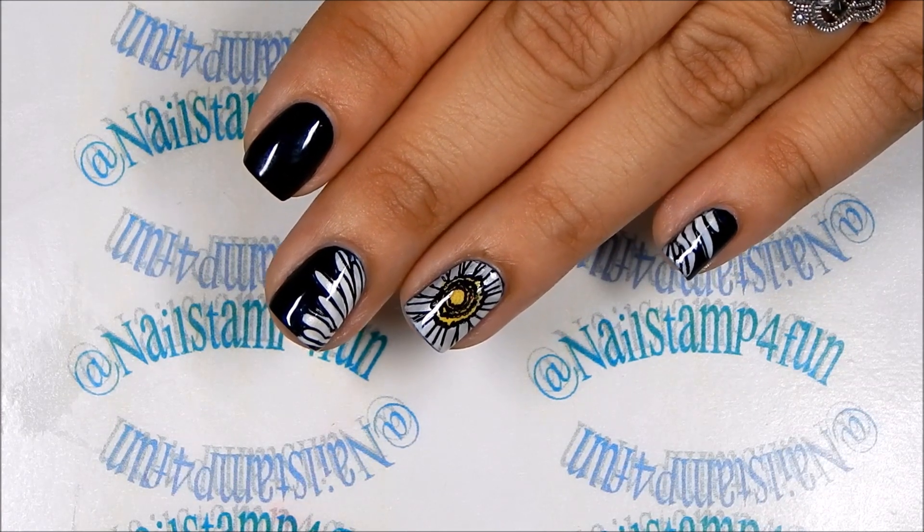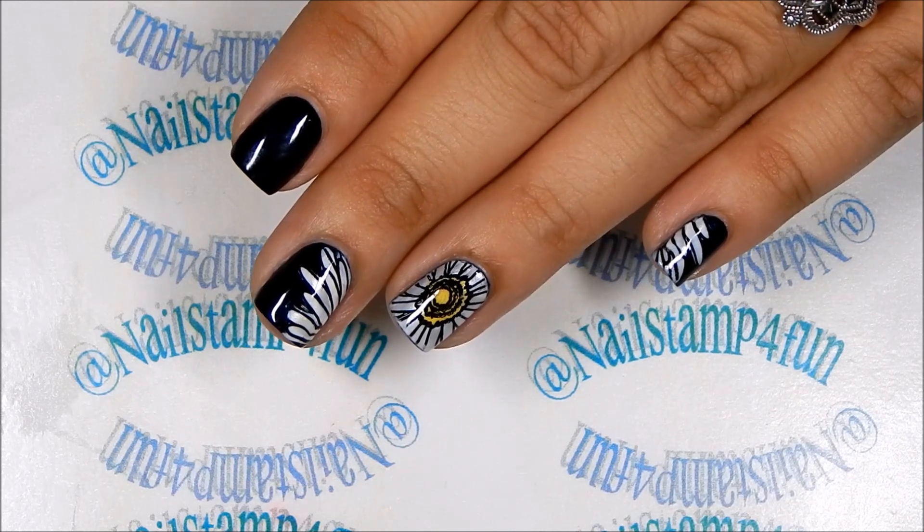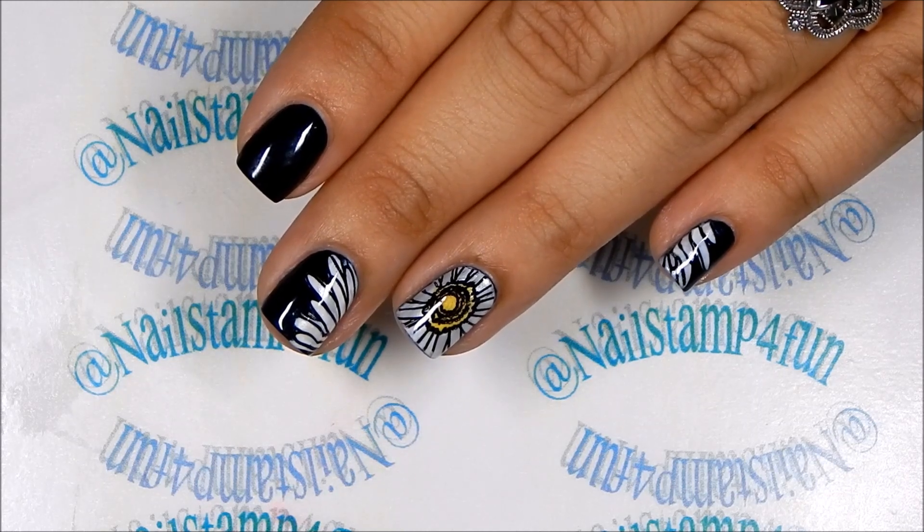Hi, this is Swanette from Nail Stamp for Fun. I hope you guys are having a great day. Today I'm going to show you how to create this manicure and I hope you guys enjoy the video.